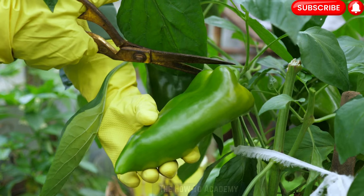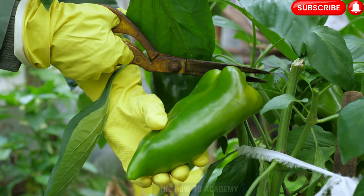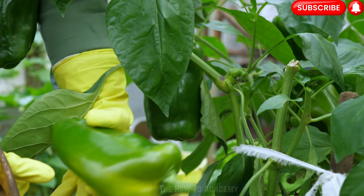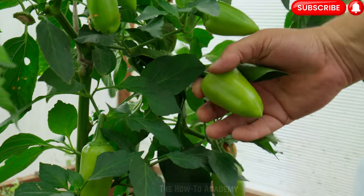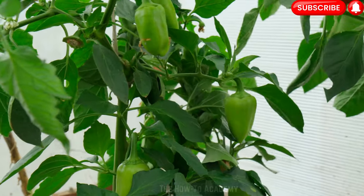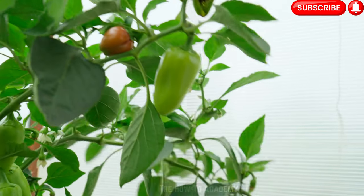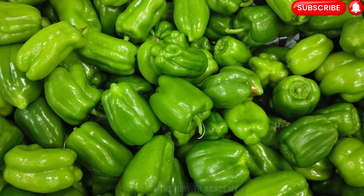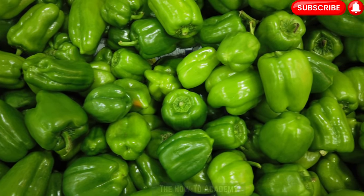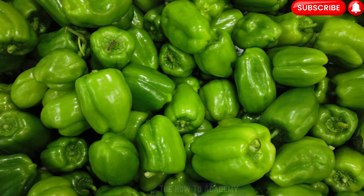Step 9: Harvesting and storing. Bell peppers are ready for harvest when they have reached their mature color and have a firm and glossy texture. Use a sharp knife or pruning shears to cut the peppers from the plant, leaving a short stem attached. Avoid pulling or twisting the peppers, as it may damage the plant. Store harvested bell peppers in a cool and dry place, such as the refrigerator, where they can stay fresh for up to two weeks. Alternatively, you can freeze or can them for long-term storage and use.